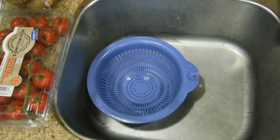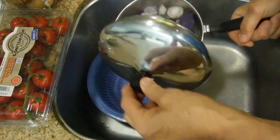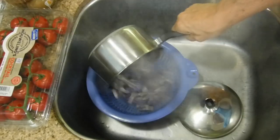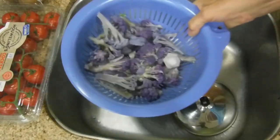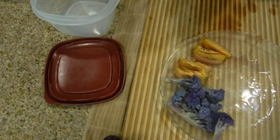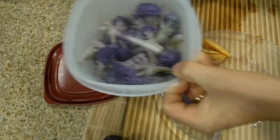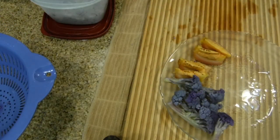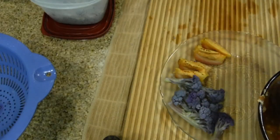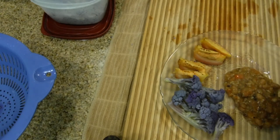The next step is to drain the cauliflower. The timer just rang — take your saucepan, remove the cover carefully, and push the cauliflower to drain. You can see the water that comes out is purple. Once drained, move your purple cauliflower to your plate. Store the extra cauliflower in a plastic container — let it cool a little before putting it in the refrigerator. And make sure you turn the stove off.